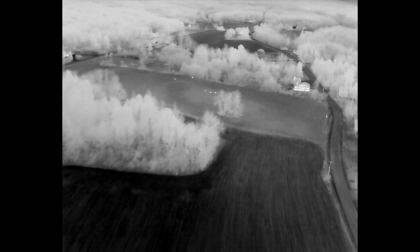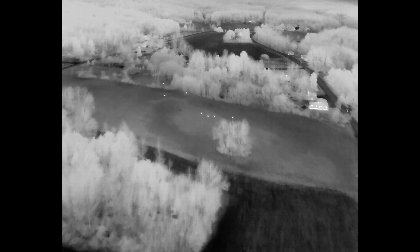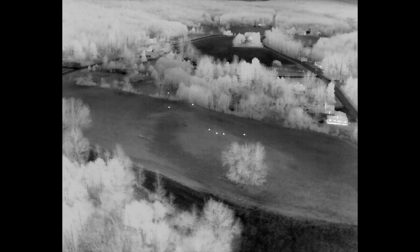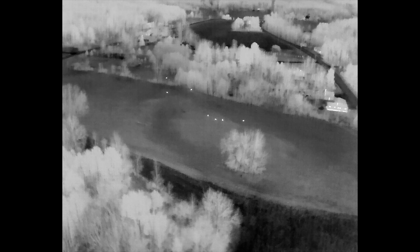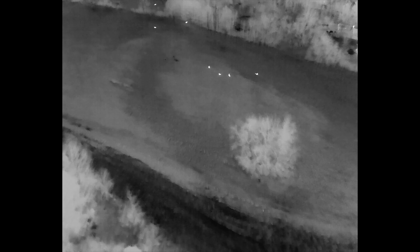I'm going to do a narration here over a nighttime flight video, testing out the Jay-Z T30 Searchlight with the Mavic 3T. As you can see, I've got seven deer out here in this larger ag field. This is a nighttime flight, so as you can see by the IR image, the deer are bedded down in the field, and I'm going to test out my Searchlight on the Mavic 3T.